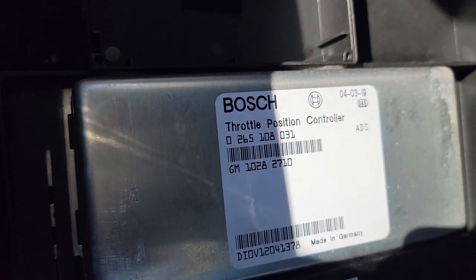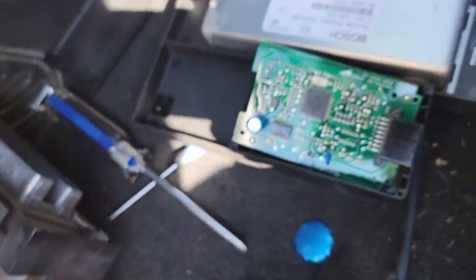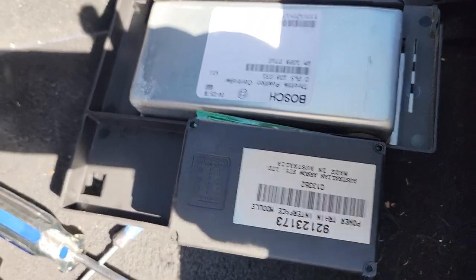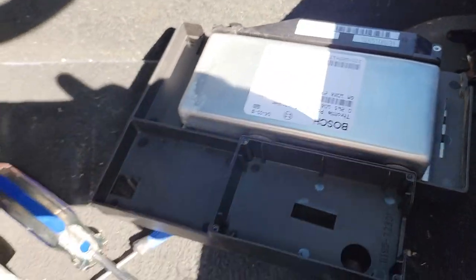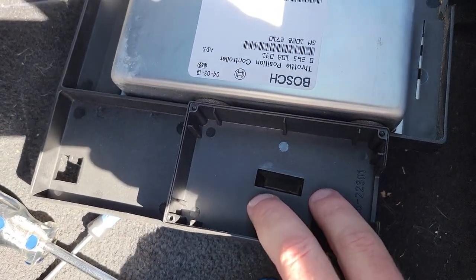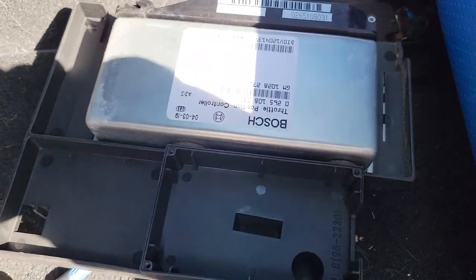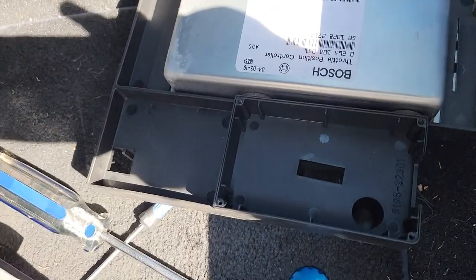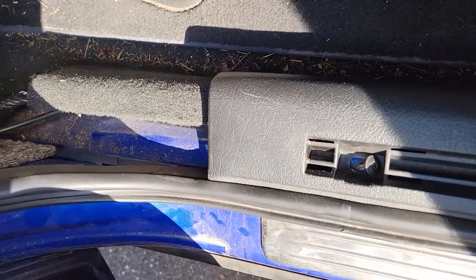This bracket holds the throttle position controller, which I have to remove from it. And this piece, which actually sits in there like that with a little lid, is called the powertrain interface module — PTIM or PIM, whatever you want to call it. I'm going to take the throttle position controller out and trim this whole bracket, leaving just the box for the powertrain interface module. Then that trimmed box goes right in there, and the ECU is going to go right up there.